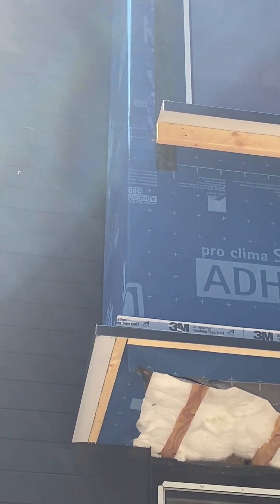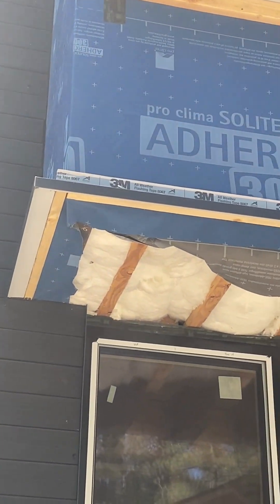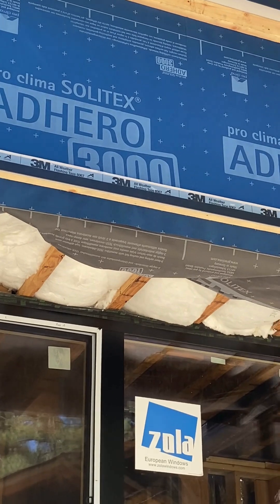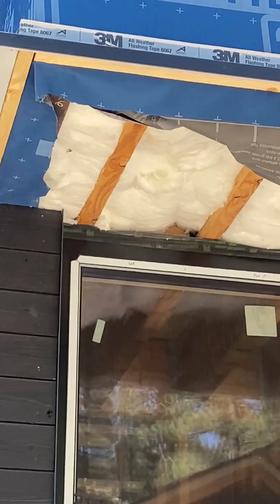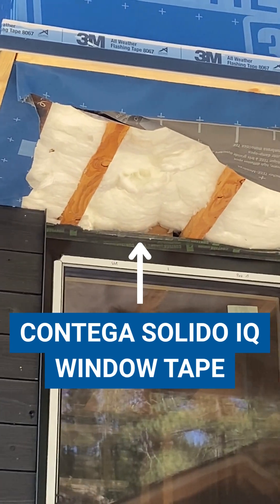As we come down, you can see that the Adhero is wrapping to the underside of that cantilever, and then we've got Mento below, which will eventually connect to that tape above the window.